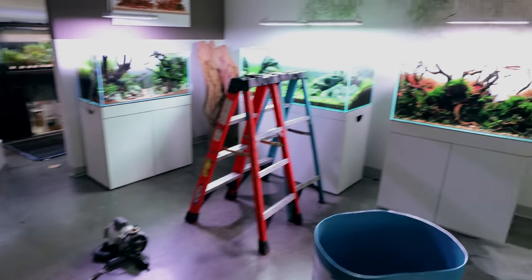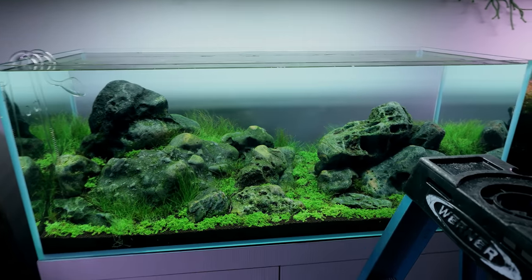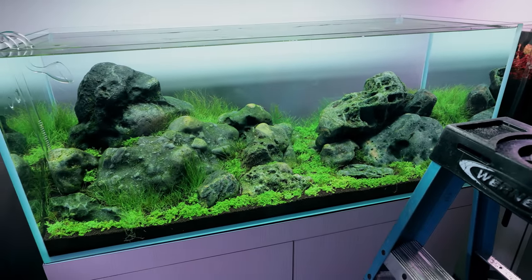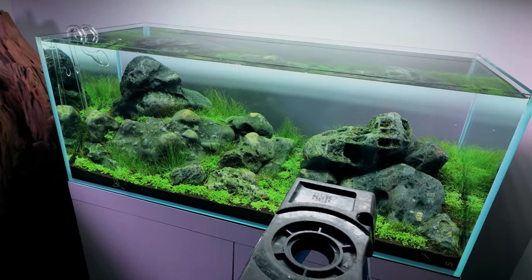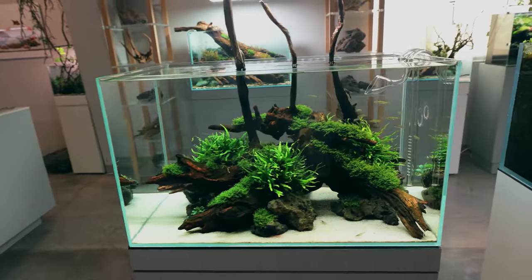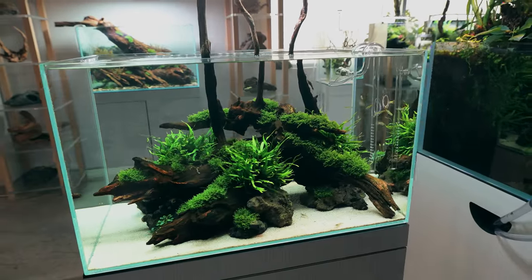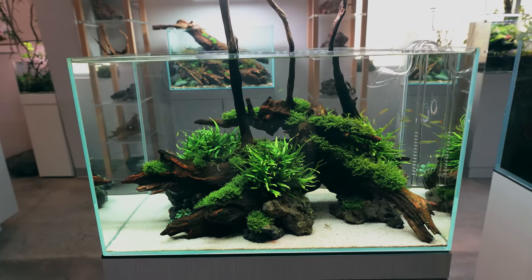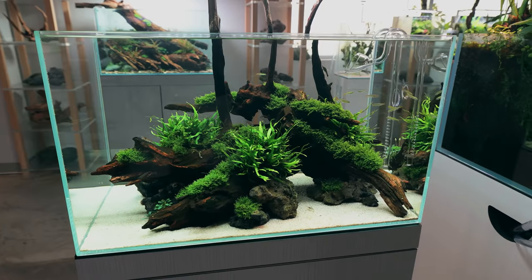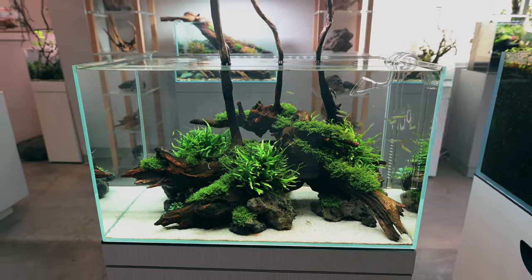Here's one of Jeff's most recent iwagumis - still growing in but it looks absolutely amazing. Fish are being added tomorrow. This tank is really, really simple but it's one of my favorites in the gallery. It's something people can achieve - we're not all going to match Jeff's skill level, but to some degree we can all have a go at recreating something like this.